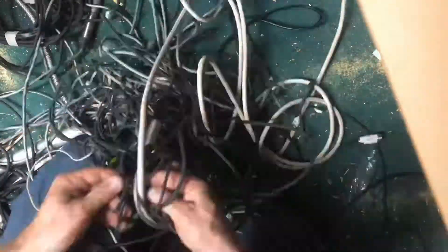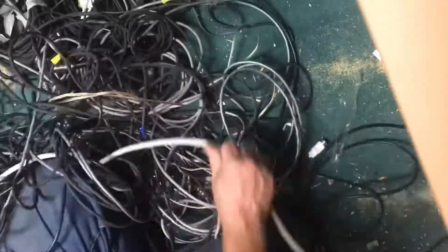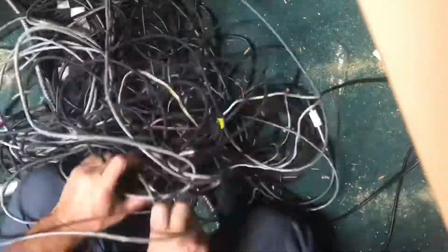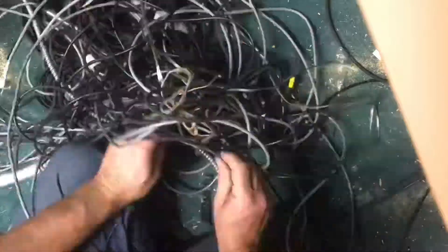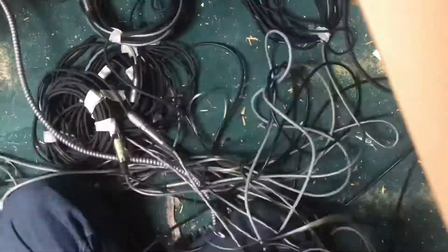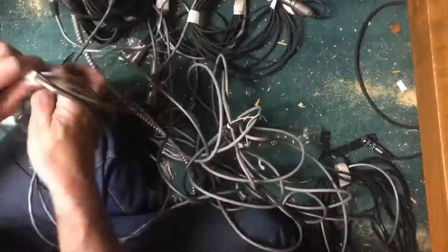There's really only one way to do it and that's one wire at a time. Remember the old saying — how to eat an elephant, one bite at a time. So just get comfortable, find the end of one cord, follow it all the way through, and then keep doing the same thing over and over.